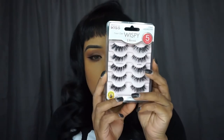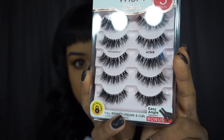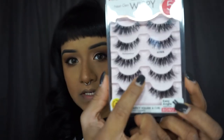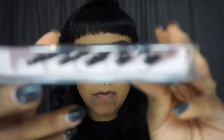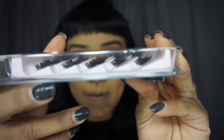For lashes, I'm gonna be using the Kiss lashes — these Wispies in the style Pompadour. I really like these because they're fuller and tapered in from the insides, which gives kind of a 3D effect. They're really pretty and you can get them at Walmart.